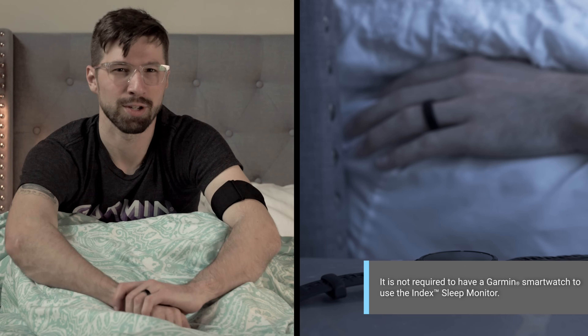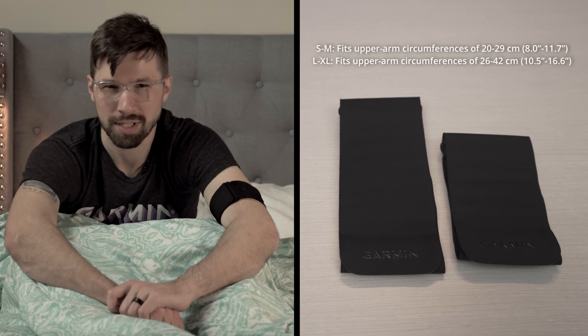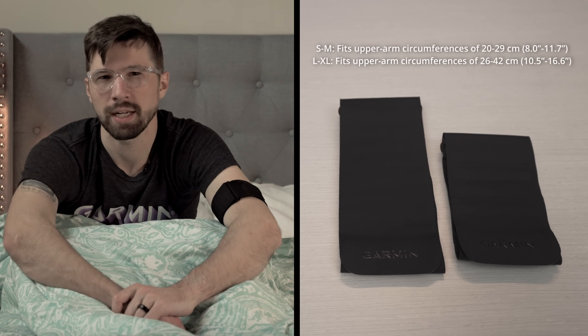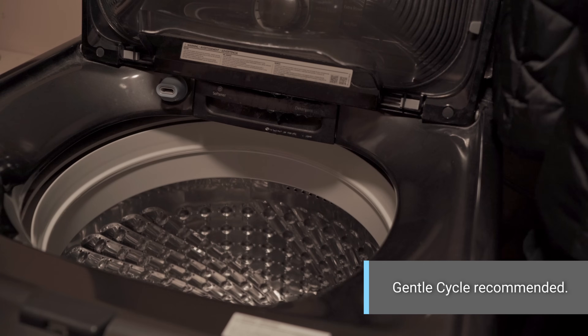If you don't like to wear anything on your wrist while you sleep, that's okay. Designed for comfort from the ground up, this soft, lightweight, and breathable smart sleep band is available in two sizes. So by picking the one that's right for you, you'll get the data you need without compromising comfort. And cleaning the monitor is as simple as removing the module and tossing the band into the washing machine.